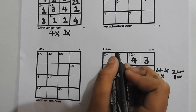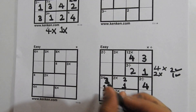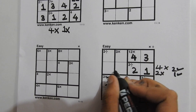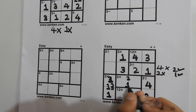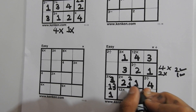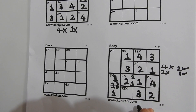Let's move on to this cage. We need to multiply two numbers that equal 3 — they are only 1 and 3. We know their order: 1 can't come here because it would get repeated, so we write a 1 here and a 3 here. Now we know the order of this cage — 2 here and 1 here.